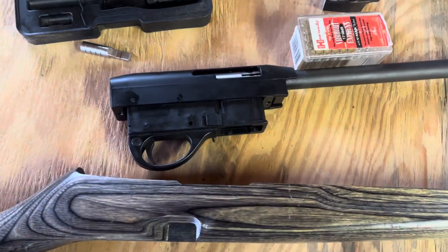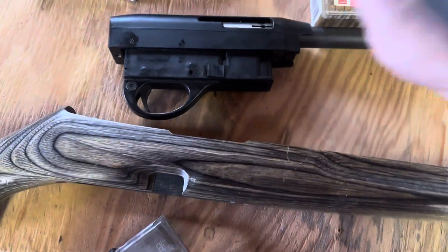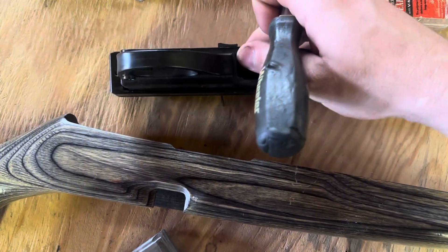We are back with the Remington 597 in 17 HMR as I attempt to repair it.